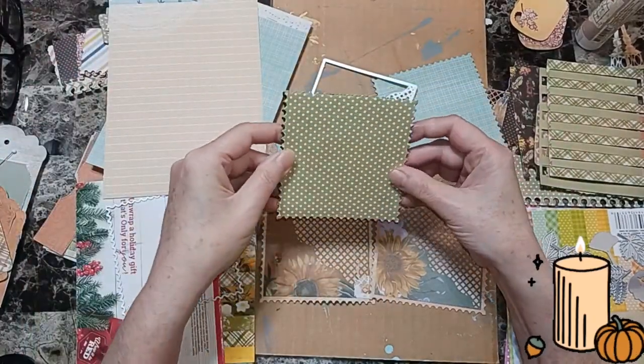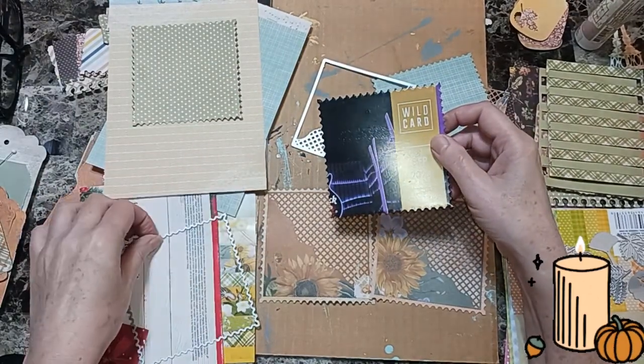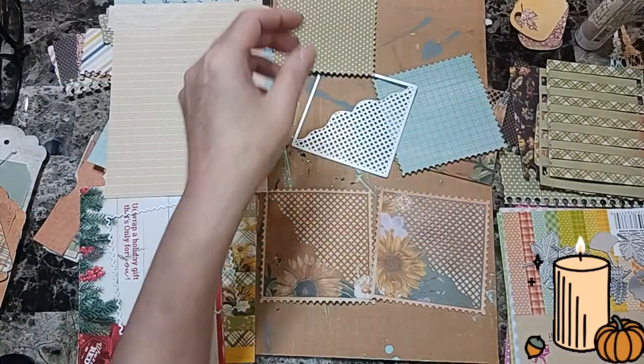Then I glued them down together with Mod Podge. So we have a flyer we cut out on our Sizzix, and we have a piece of paper we cut out of our Sizzix with this die cut. And I just glued them together and got this.